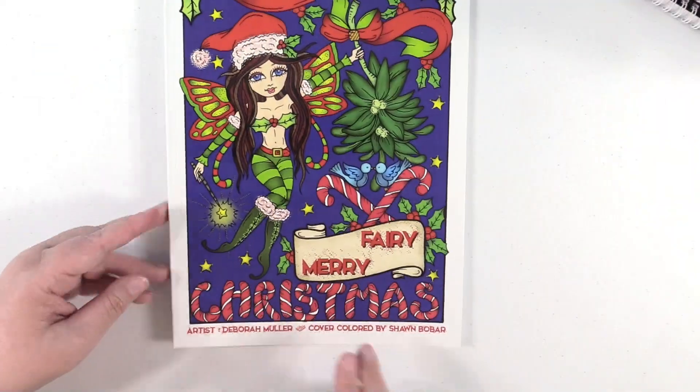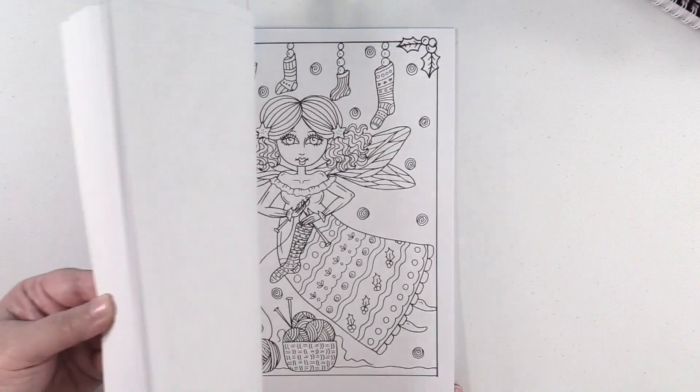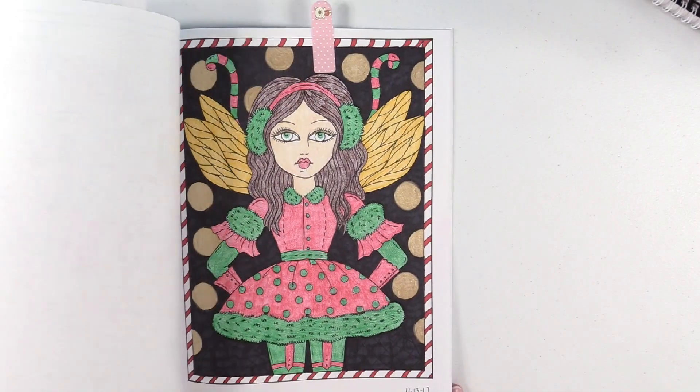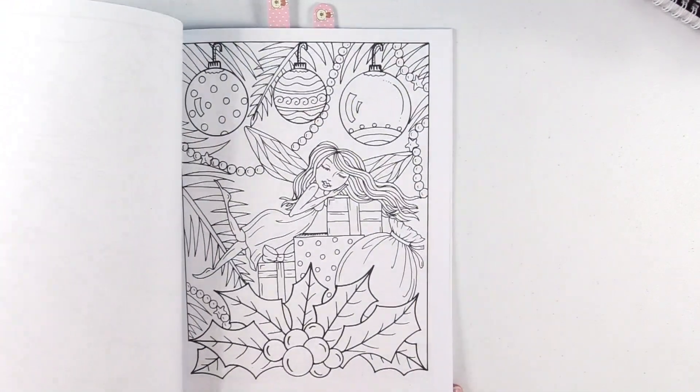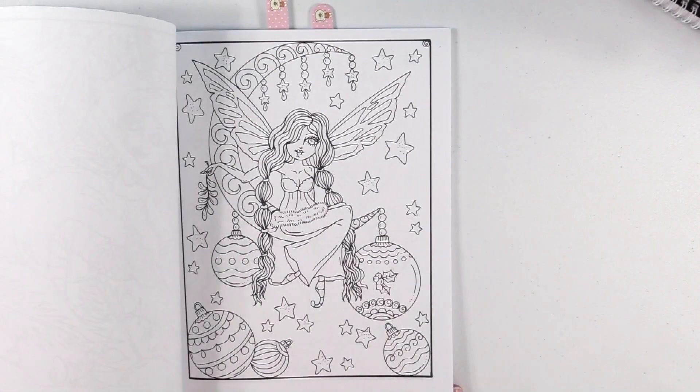Another Deborah Moeller — this is Fairy Merry Christmas. Another Christmas book with great images. Oh, there's one of my completed ones — and another completed one. Yeah, I love this book.